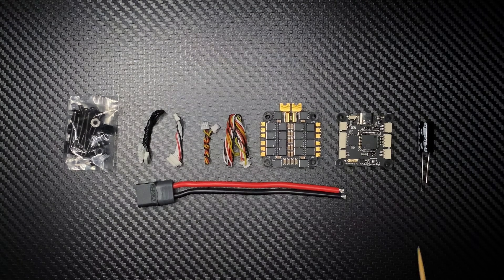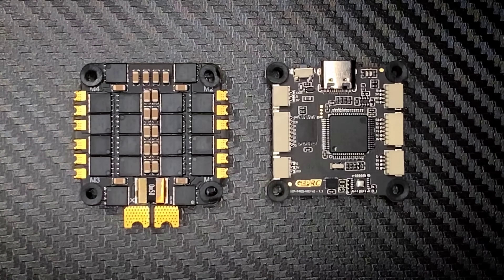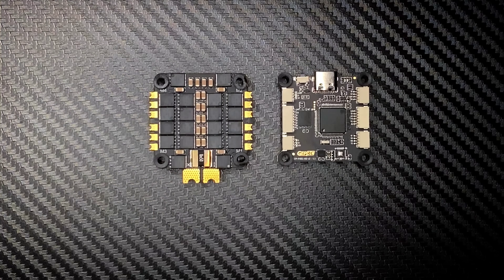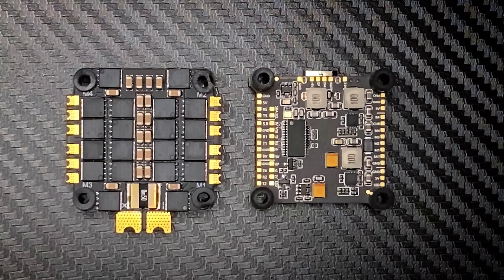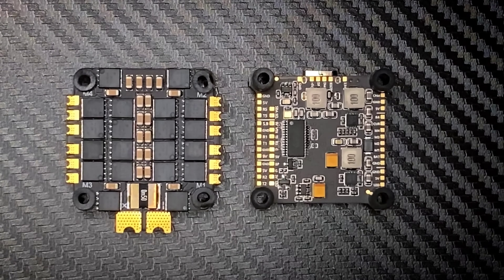Now let's talk about some of its features. This flight controller has connectors for everything, so if you are somebody who doesn't like soldering you'll like it, and on the other hand any pad you can think of is available. The BEC on this FC is 3 amps for 5 volts and 2.5 amps for 9 volts, which will sustain all the HD systems that are currently available, including the DJI O3 Air Unit.